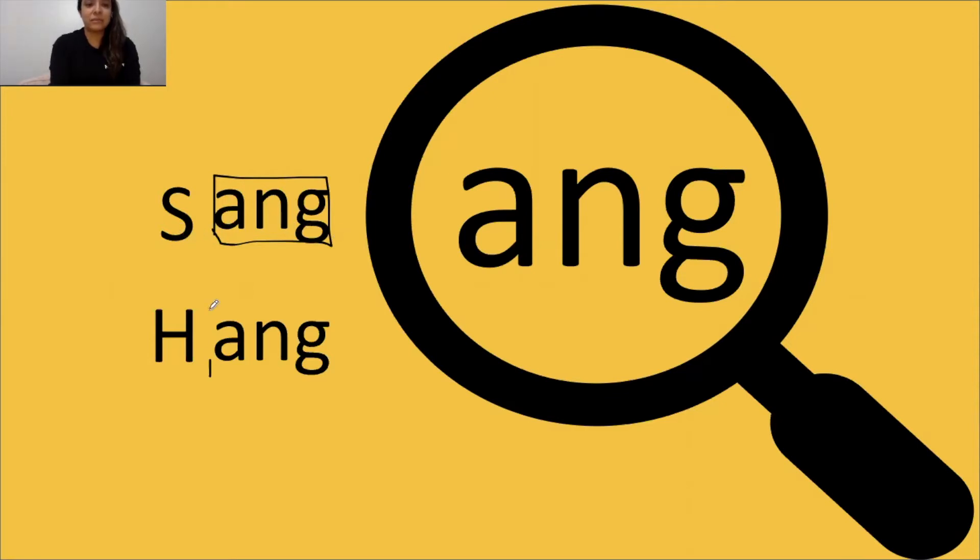Yes, ang. Tap it out, get ready, go: ang, hang. The word is hang. Yes, hang.